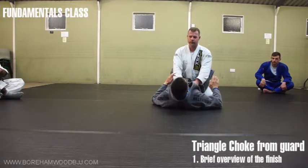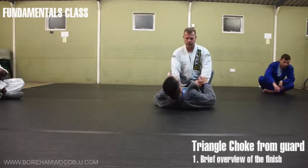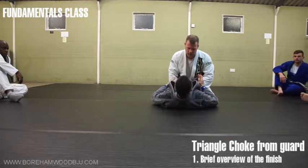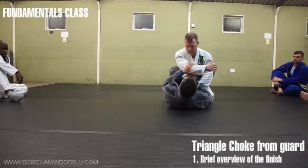This is how we do the triangle. Triangle chokes work because we're affecting the arteries here. It's a strangulation, where one side is his own shoulder.